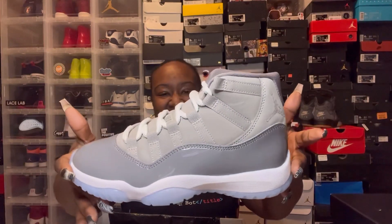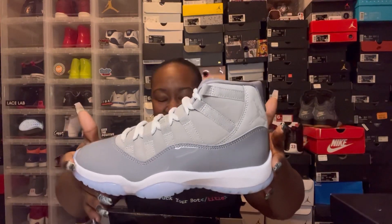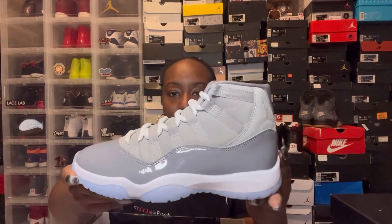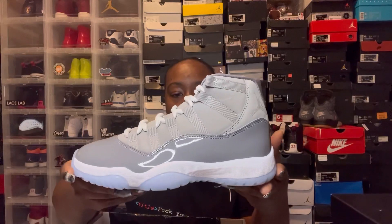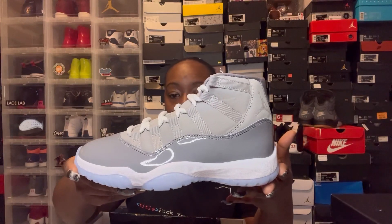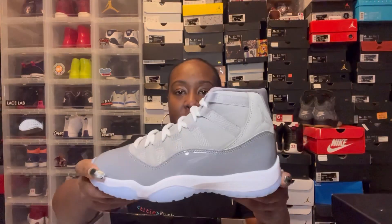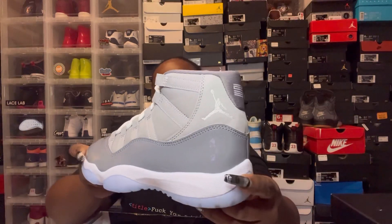I've never had these. I bought these for my son when he was turning one for his first birthday photo shoot. He had the whole little suit on — he was so cute. I don't know if there's a big difference between the men's pair and the GS pair, but other than that...